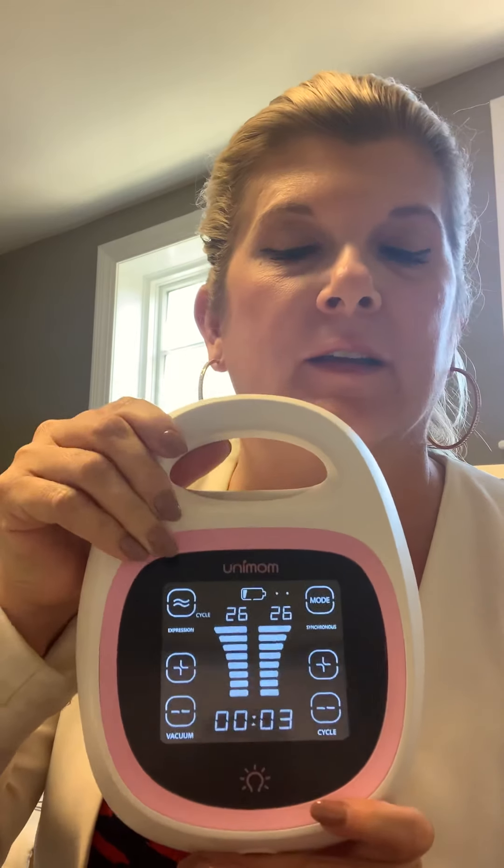It is hospital strength, and this is your on/off button right here — you hold it until it goes on. Then you've got your expression mode right here where it says massage, and it switches between massage and expression.